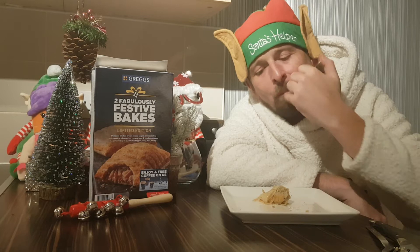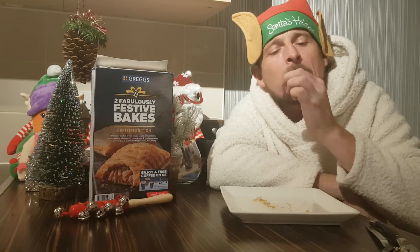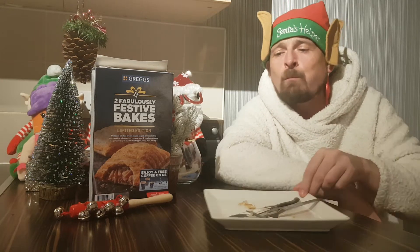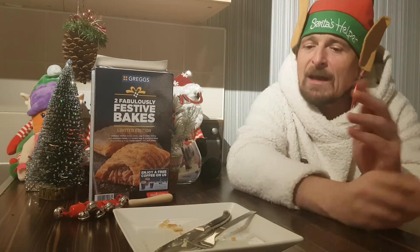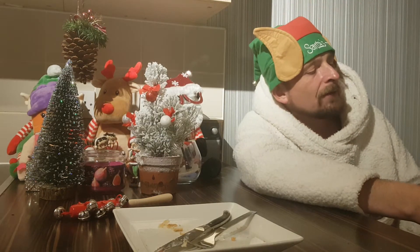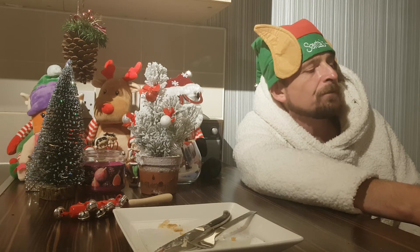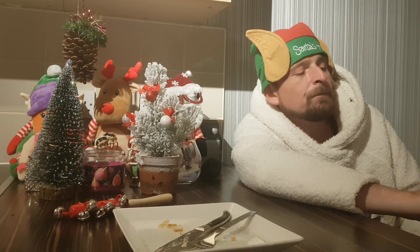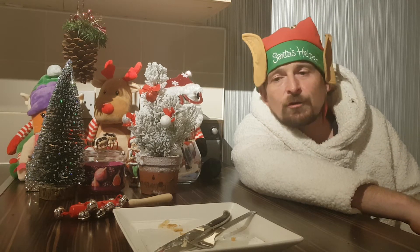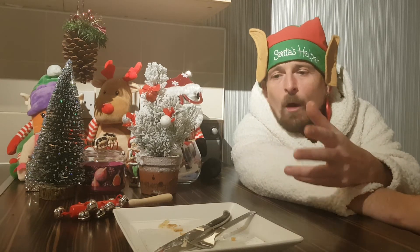It's okay for a pastry, for a quick snack — it's not that bad at all. Definitely edible. But the description says delicious chicken breast pieces, sage and onion stuffing, sweet cured bacon, creamy sage and cranberry sauce. I think that's the problem — you've got sage in your stuffing and sage in your cranberry sauce. They should have just done a cranberry sauce without the sage as well, because the sage flavor is so overpowering — that's all you get.